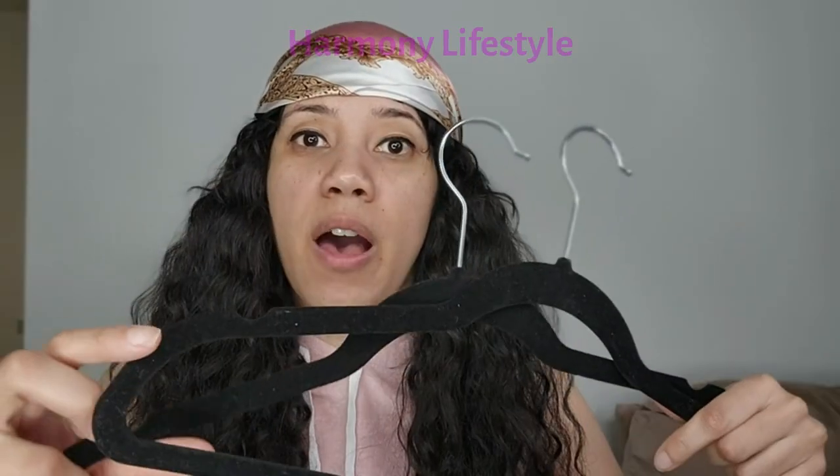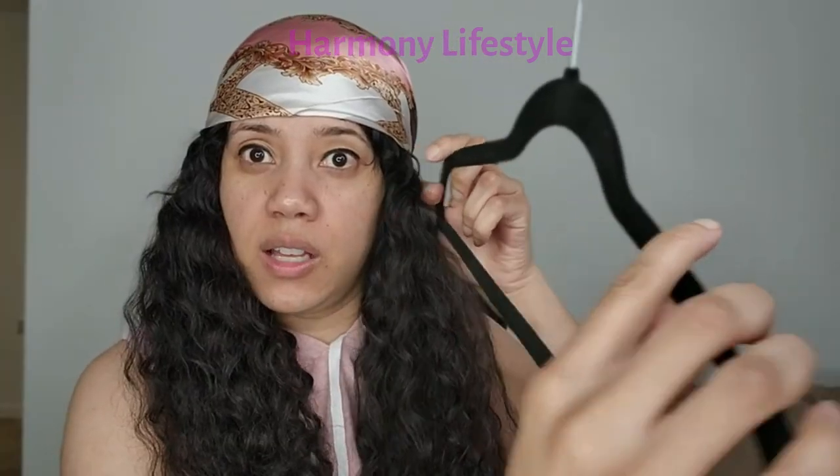If you look really closely, there are these little cut notches, so if you have sleeveless or tank top dresses or anything like that that you want to hang, you can put them right in these hooks and it will hold them up for you. These have helped me save a lot of space because they're really slim and don't take up a lot of space in my closet.